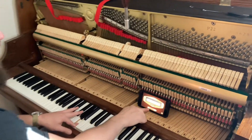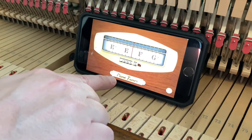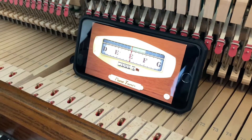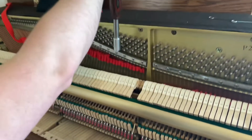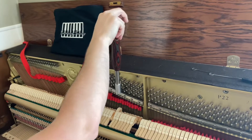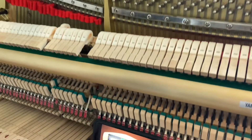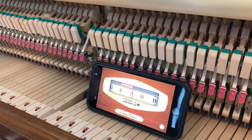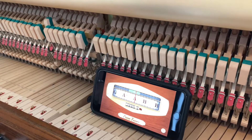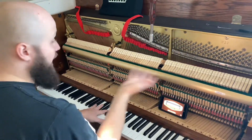I've got the Pano Tuner app. I think it's really nice for this exact use — it's like two bucks, and you can use it for free for a long time. So I hit the A and I'm going to move the tuning hammer on the pin as I set it, so we can kind of look at that process. 436... That's going to be good enough for my A, and then I just match the octave from there.